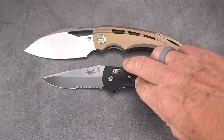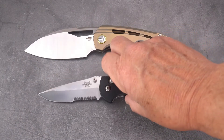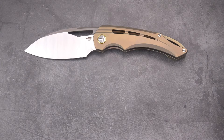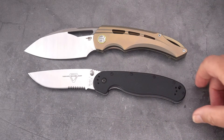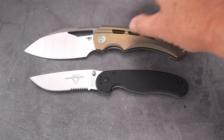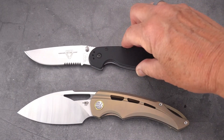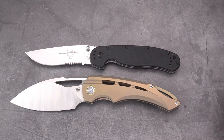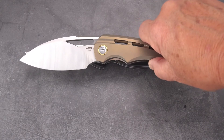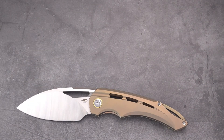Here it is next to the Griptilian just for comparison — you can see it's a good deal larger. Using an even larger comparison, next to the Ontario Rat 1, it looks like this. From another perspective you can see it's a big knife — it kind of hides the Ontario Rat 1.